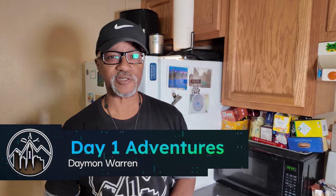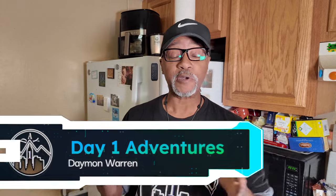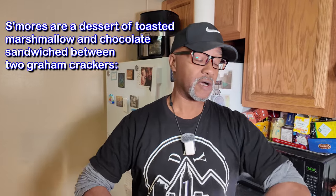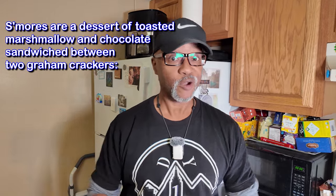What's up peeps, thanks for joining me. My name is Damian Warren and this is Day One Adventures. Today's adventure — I'm gonna share with you my favorite recipe right now, and that is s'mores. If you don't know, it's probably the best snack ever, but it's kind of cold out there and I don't like the cold, so I like to make them in the house.